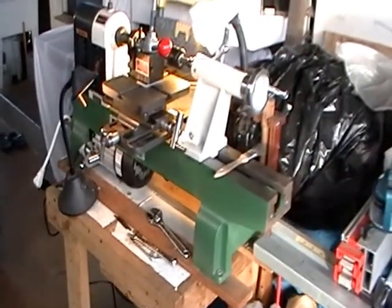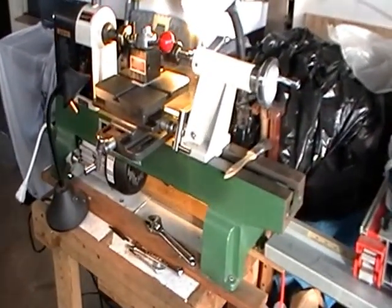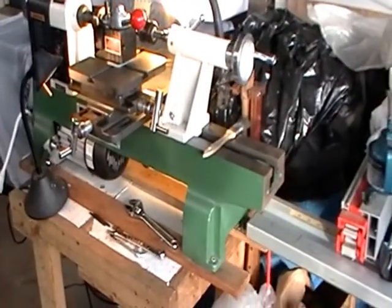This is for people like myself who cannot afford a metal lathe, or couldn't anyway, and I wanted to make do with what I had.